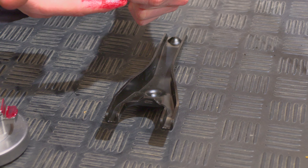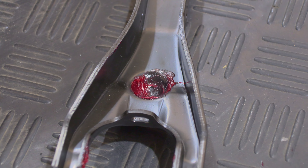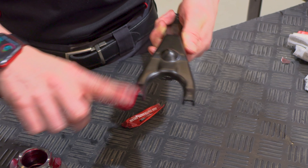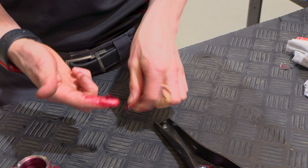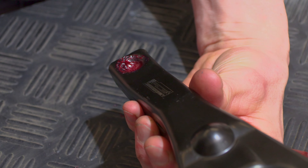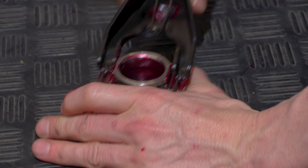Next, lubricate the inner pivot ball on the clutch fork, then lubricate the same points on the clutch fork where it's going to touch the release bearing carrier, and finally lubricate where the pushrod is actually going to operate. If any of these points are dry you might end up with squeaking as you're operating the clutch pedal, which is what you don't want.